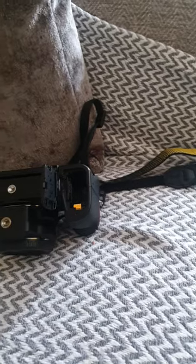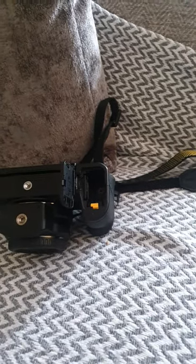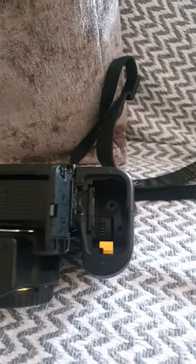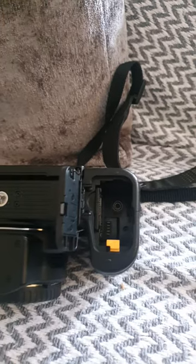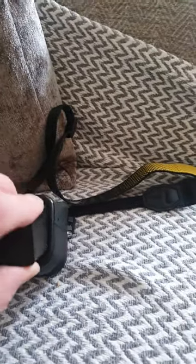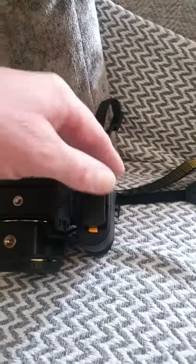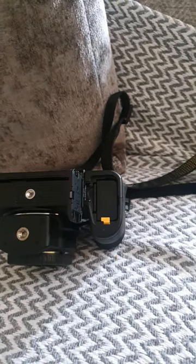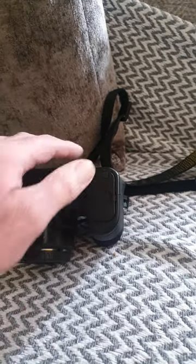Now your battery goes next to your SD card. See the terminals there? You've got to make sure you get those terminals lined up with the ones inside the camera. Get the battery, put the battery in. We then push it all the way down and you will hear a click. Your battery is now in. Close the door.